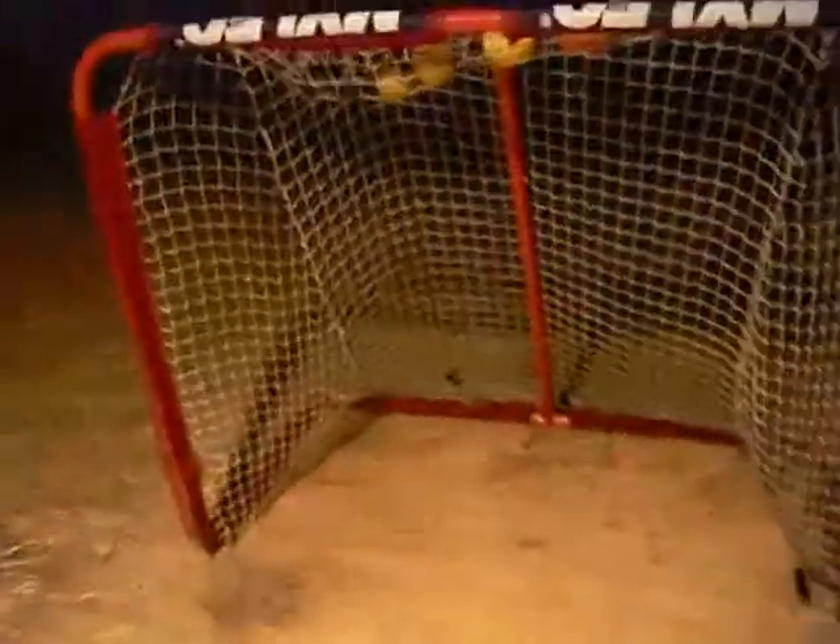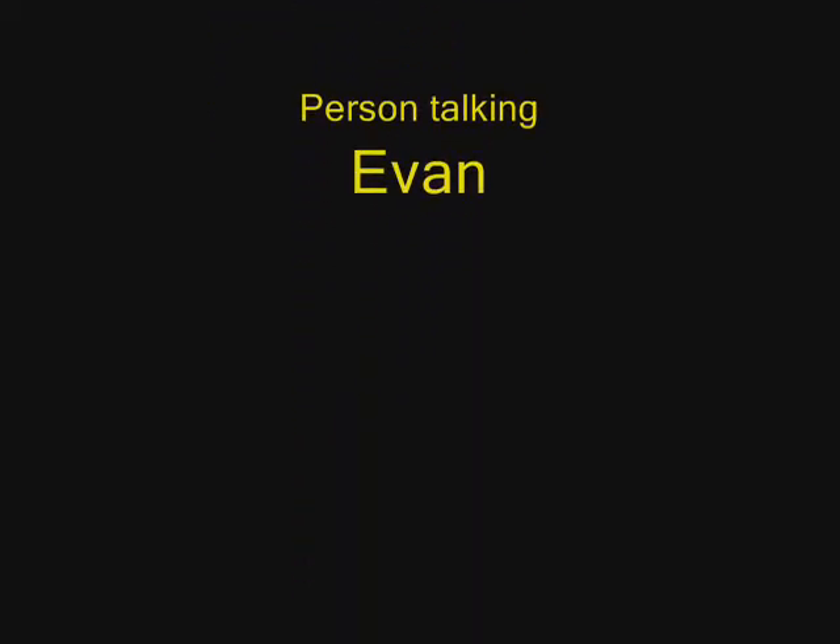And then you step over here — here's our net. Not regulation size, but perfect concrete. A little bit dark in here, but it's good just to get a couple kids to play street hockey. And that's our rig.